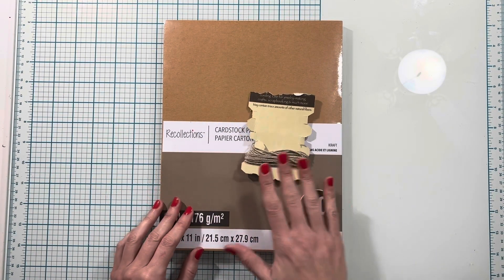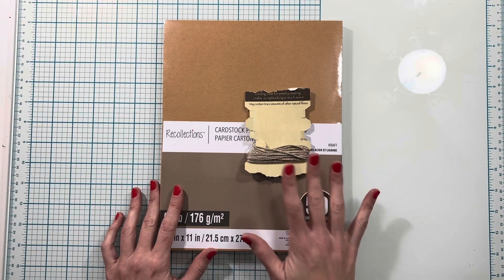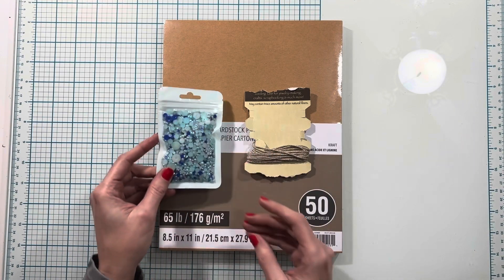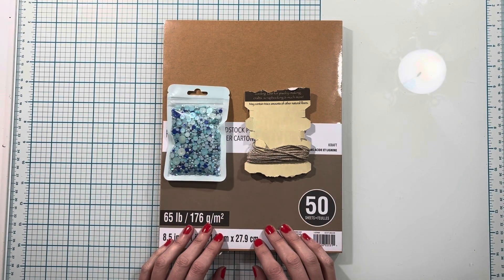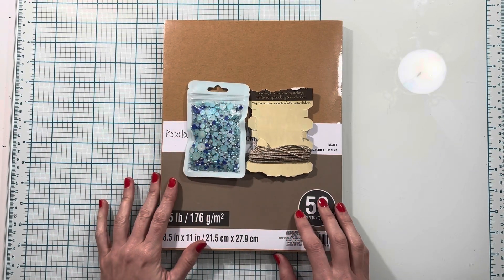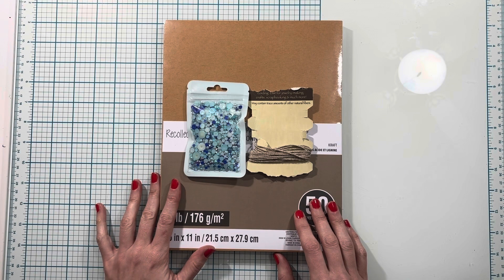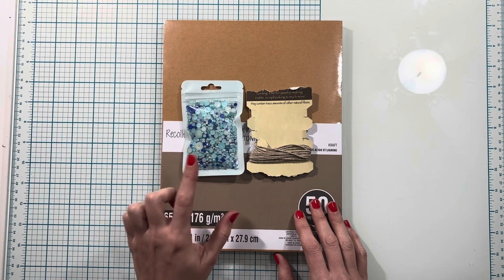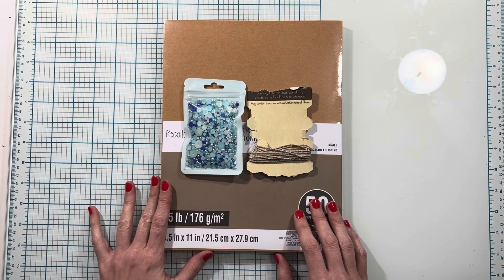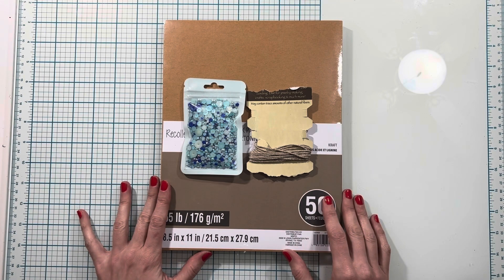I'm going to be using some twine — just natural twine here, though you can pick a color if you want. I'll be using it for some of those charms and maybe other things. Then I have these little flat-back pearls in different shades of blue. I have a select few packages available in my Etsy shop as well. I'll use these throughout the album as decoration, but if you have others in your stash you can feel free to use those.